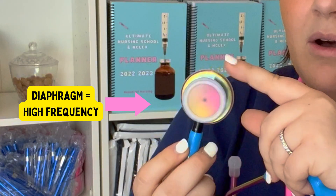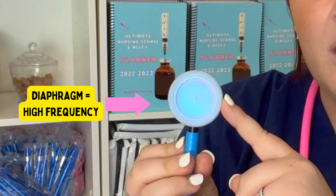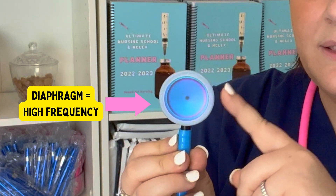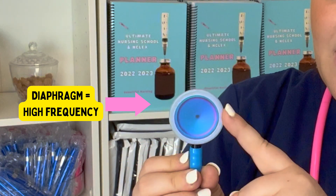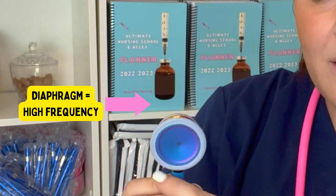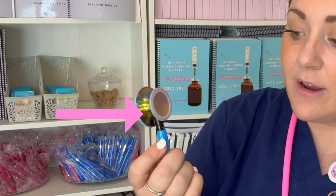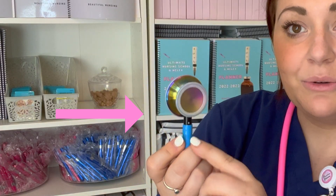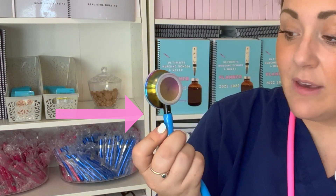We also have a larger, bigger diameter which is called the diaphragm. The diaphragm is usually used for the lungs and the heart because it hears a higher frequency. So it's bigger, higher frequency — called the diaphragm. The nice thing about these stethoscopes in your new kit is that there is a dot to remind you which side your stethoscope is going to be hearing the frequency on.